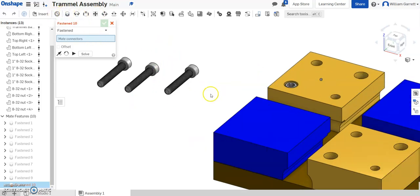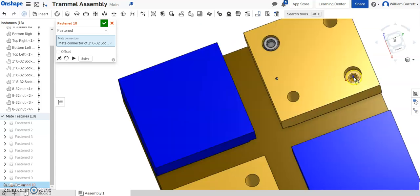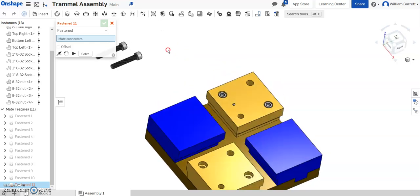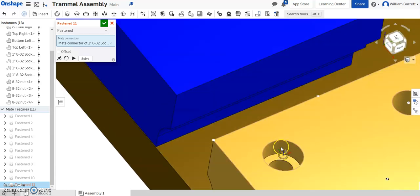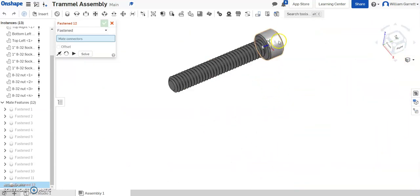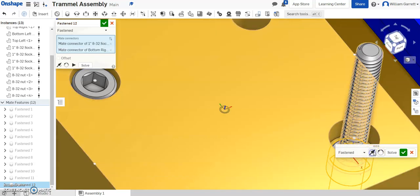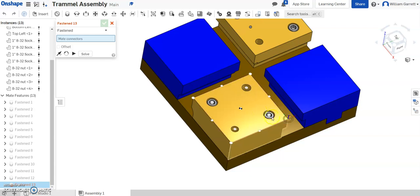Again, fasten mate — hit the bottom of that screw head, then find the hole it goes into. Zoom in and we want that counter bore height. Again we have to flip the primary axis and accept. Repeat the same process on the last two screws — just rotate to get the center, get the center of the hole it goes into. Green check to accept. Then do the same thing on the last one: get the center at the bottom, find our counter bore hole it goes into, get the center at the counter bore height, flip it over, and it fits into place. That sets our screws into place with the nuts below attaching them.